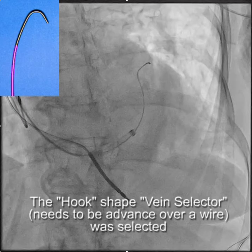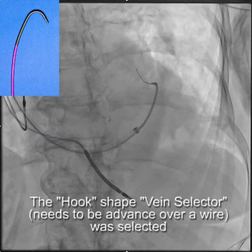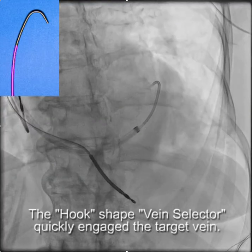So then we went to the hook shape vein selector. Remember there are three shapes: the hook, the standard, and the vertebral. The hook has such an acute angle that I think it's best to put it up over a wire in the same way you'd put up an IMA catheter.